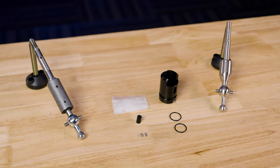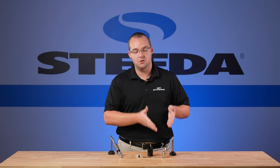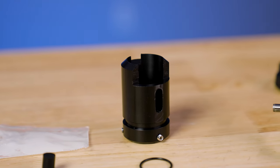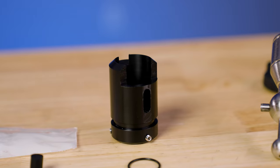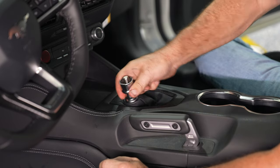The Steeda Street Tri-X Short Throw Shifter includes the reverse lockout — a Delrin unit included with the shifter so you maintain complete functionality of the reverse lockout on your MT. What sets our Delrin reverse lockout apart is that the S550 reverse lockouts from 2015, 2016, and 2017 were known to fall apart or crack. Our Delrin unit is much stronger, it's a tighter fit against the shaft, meaning you'll have less NVH, less wiggling, and a stronger unit overall.